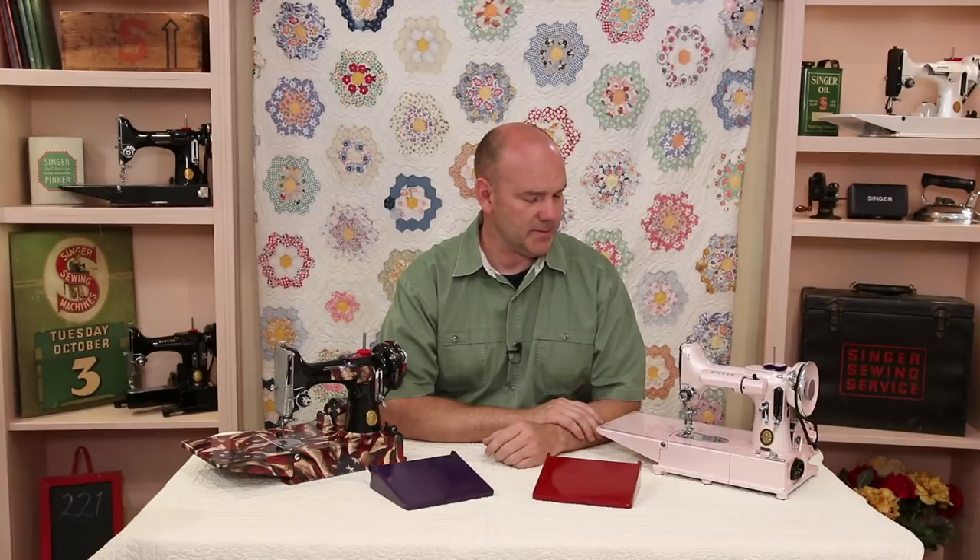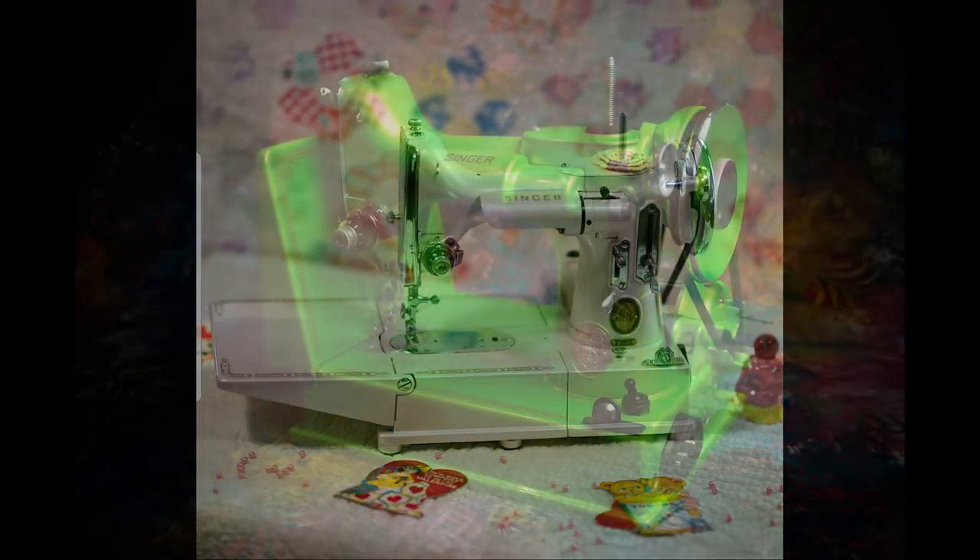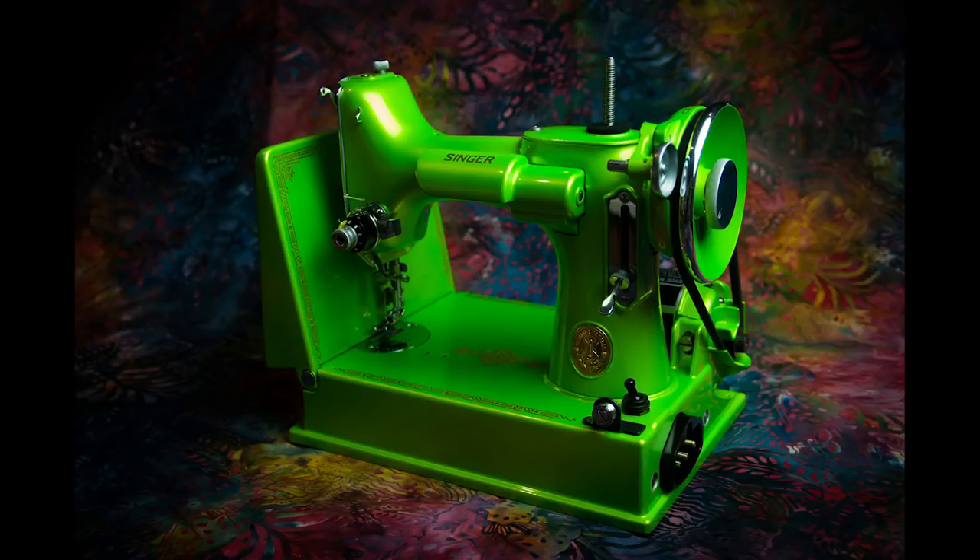Getting a featherweight painted can be a little bit of a challenge. Most of the guys that paint featherweights professionally are backed up — some of them even two years out on a waiting list. So a lot of people try to paint featherweights themselves, and it can be a lot of fun. We've seen some beautiful featherweights out there that people have tackled themselves.